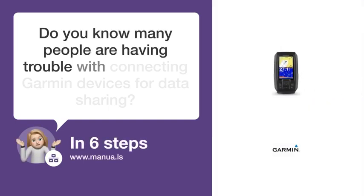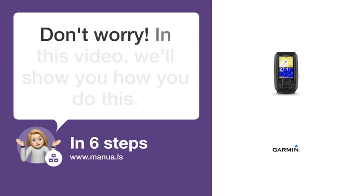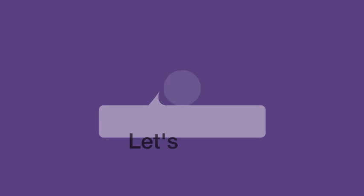Do you know many people are having trouble with connecting Garmin devices for data sharing? Don't worry. In this video, we'll show you how you do this. Let's start.